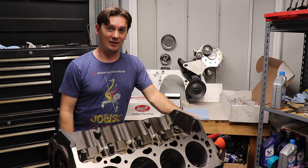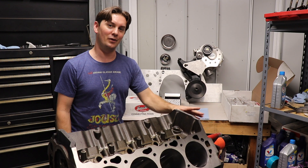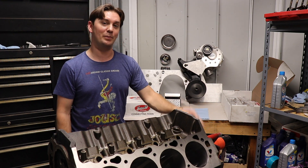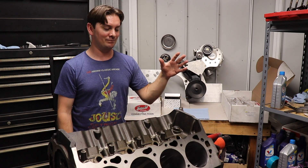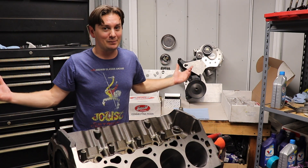Originally I was going to go with the 355 with the Pro Charger. That's not panning out for me. I was a little bit worried about running the small block — I didn't feel like I had enough cubic inches to achieve the power level I really wanted safely. For big power, really big blocks are where it's at.